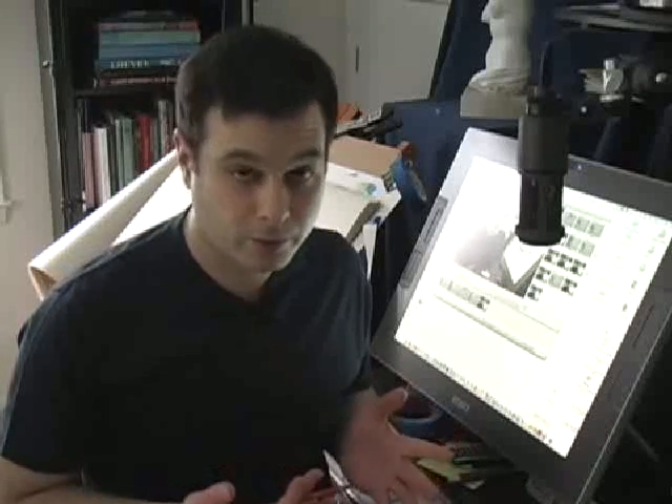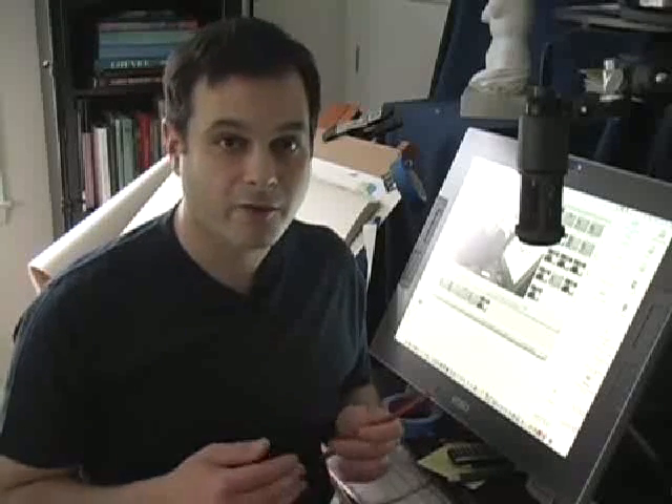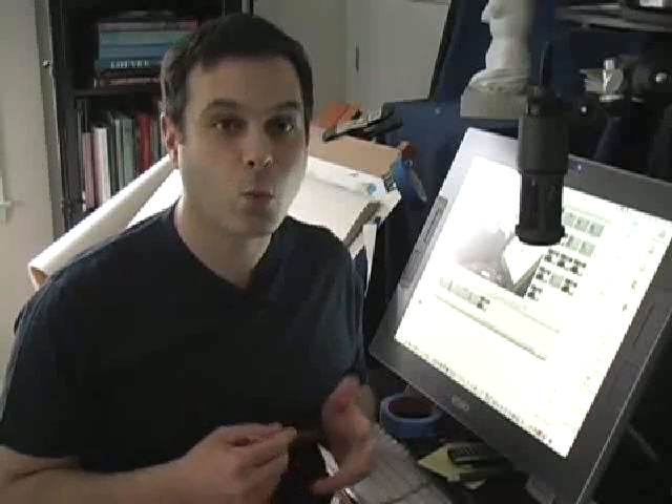Hey, this is Matt from DrawingTutorialsOnline.com. I just want to sneak in a quick drawing tip of the week for you. It's chapter four. I just kind of finished doing a member request tutorial. All the members at DrawingTutorialsOnline.com have been really requesting that I do one-minute gesture poses for them, and so I did a bunch of them. Here's a quick sneak peek.